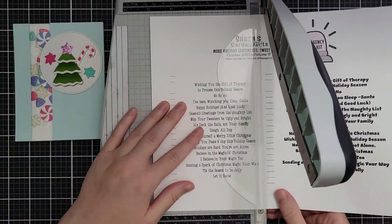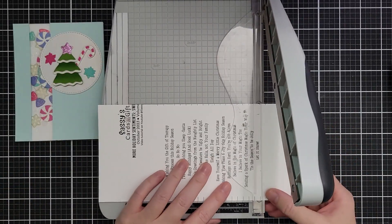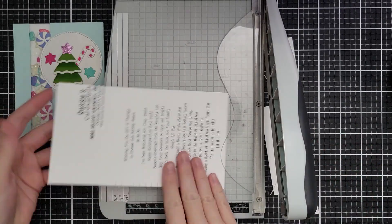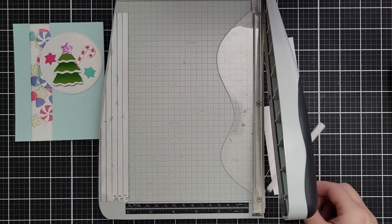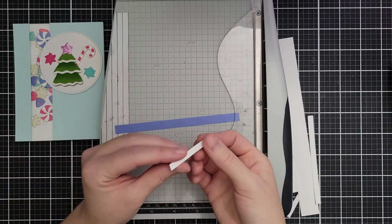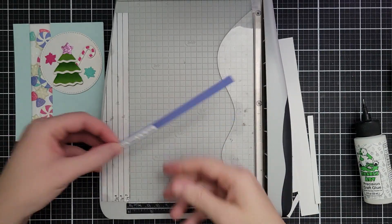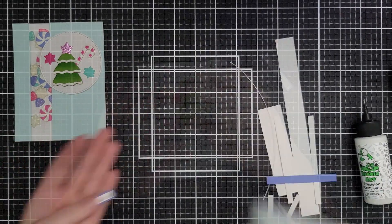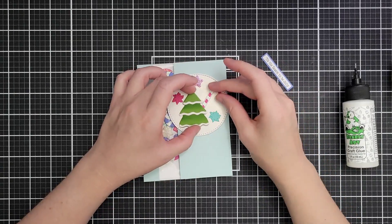I've also cut a star from some pink glitter cardstock. For the sentiment I wanted a simple strip — this is from the More Holiday Sentiments free printable on my channel from October. I trim it out so the tick marks reach the edge on either side, connect them on the top and bottom, and trim. I grab the sentiment that says 'Tis the Season to Be Jolly' and use the inside of the finger guard on my trimmer to get equal margins — about a quarter inch — on either side. Then I lay it onto a three-eighths-inch strip of cardstock and carefully trim tiny slivers until it looks even.